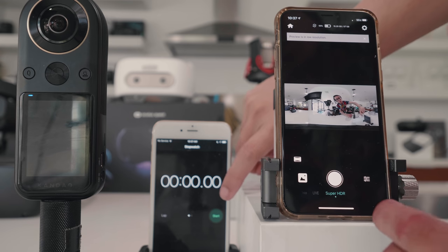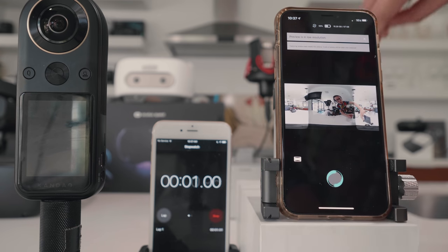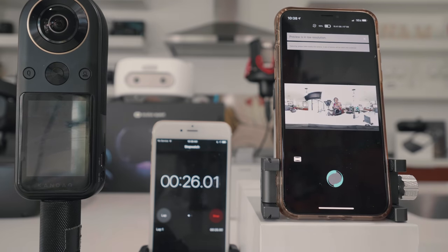Here is the real-time Super HDR capture with the Kandao Qoocam and the start countdown. You can hear the camera making noise. I'm playing it in real-time because I really want you to see the whole process — the mobile phone and camera reaction during capture. I'm getting really impatient over there, moving around. It takes a while for Super HDR, so just be mindful about it.